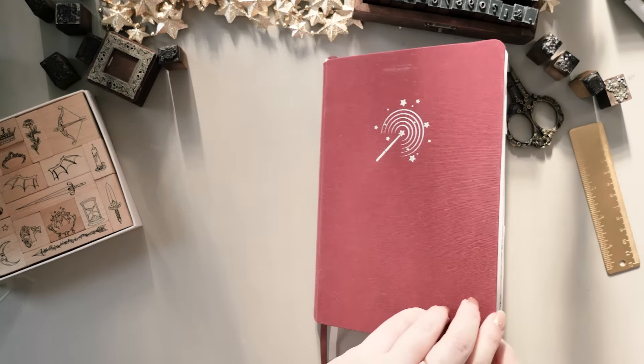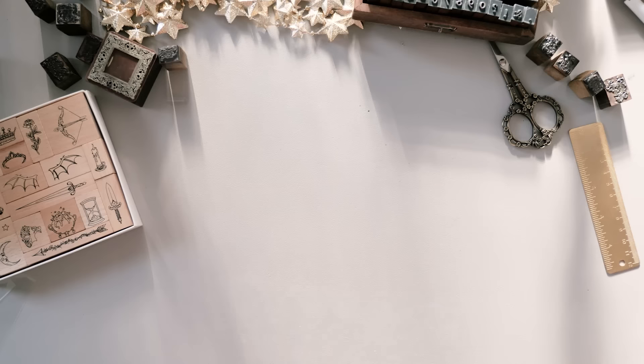There is nothing more exciting than starting a new bullet journal for a new year, and 2024 is already shaping up to be something of a fairy tale. Hi, it's Erin. I'm so excited that you're here to plan with me for 2024.